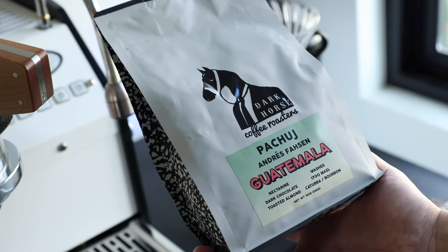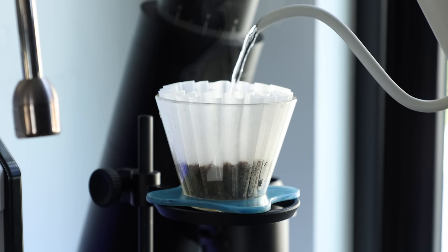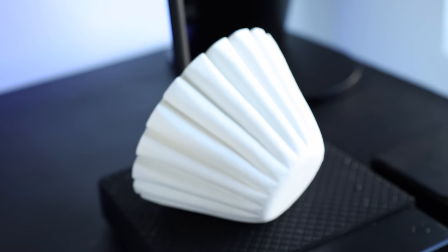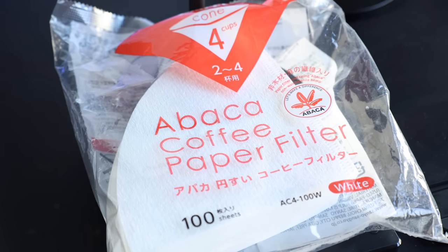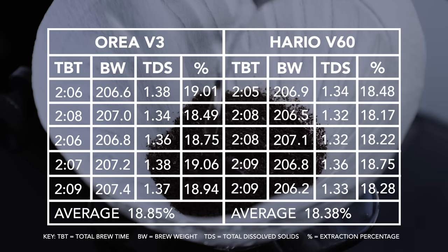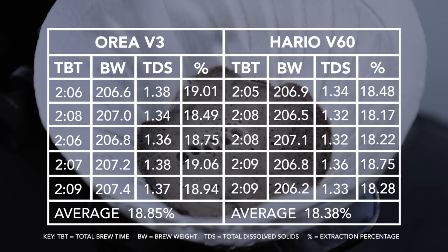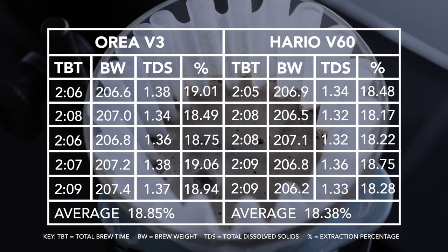Using the same coffee — a medium roast Guatemalan from Dark Horse — the same batch and grind size, and the same recipe, a 3-phase 40-100-100, I ran a handful of tests with both the flat-bottom Aurea V3 using Kalita 185 filters, and the Hario V60 using the Kafec Abka filters. Let's take a look at the all-important control results, keeping in mind that all of these numbers are with no agitation, just purely pouring in the planned three-phase recipe. The extraction numbers and drawdown times aren't what we would consider bad or excessive by specialty standards, landing within 18–19%, and still producing what I would consider a solid and tasty cup of coffee.